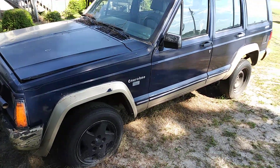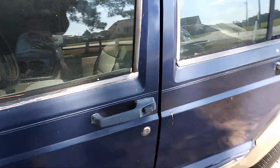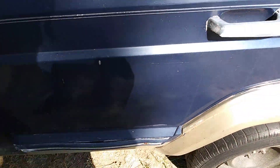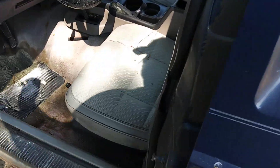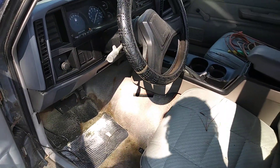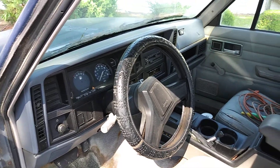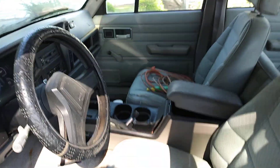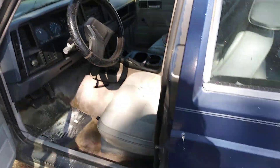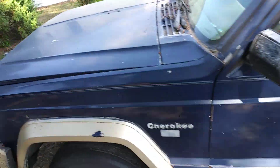The interior already looks pretty decent, except for the carpets. Let's see the interior — yeah, it needs a little cleaning up, as you can see. The carpet and stuff needs cleaning. I'm just gonna get the outside first, then we'll move down to the interior.